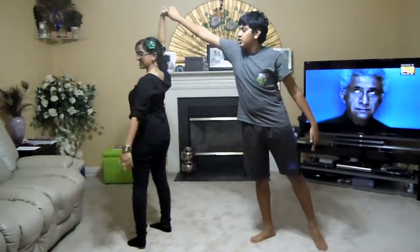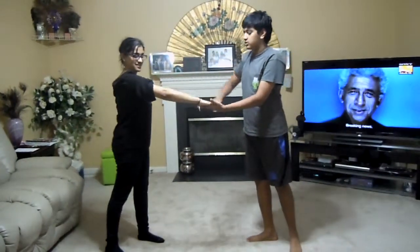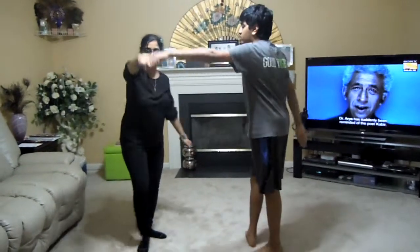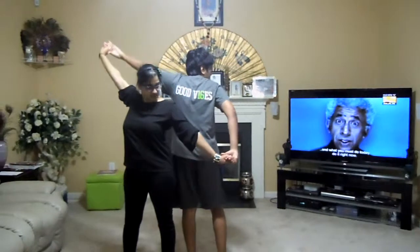You're going to spin the girl over her left shoulder. Take her right hand with your left hand. Spin her back over her right shoulder this time. Then you're going to take her right hand with your left hand.